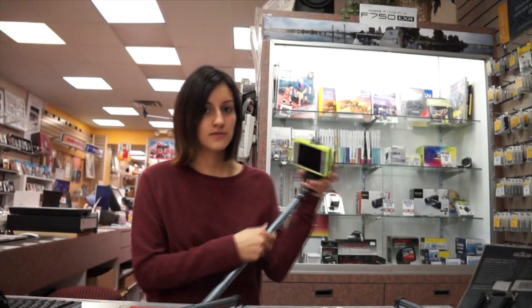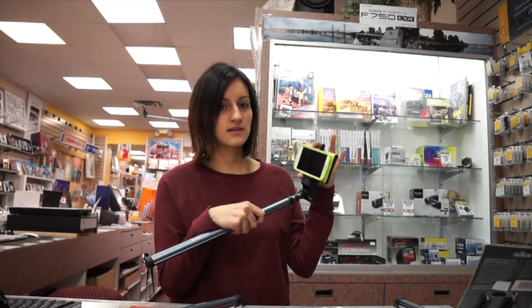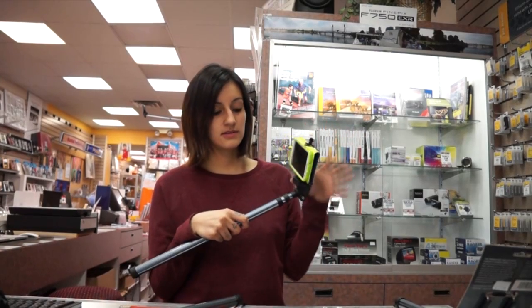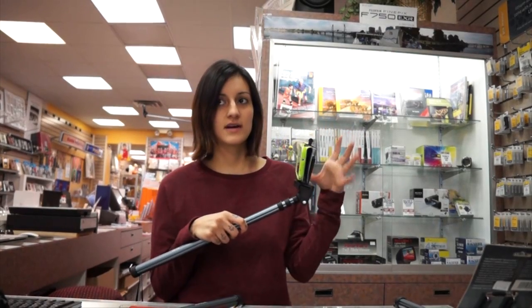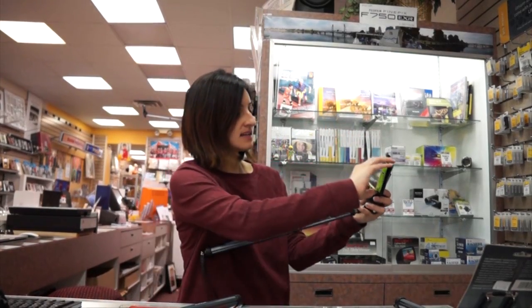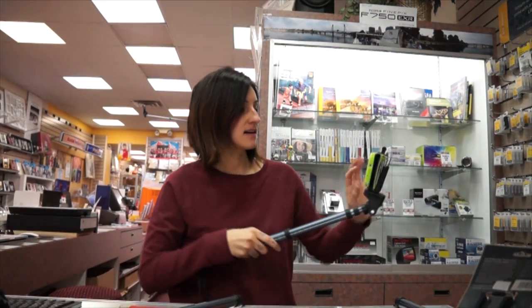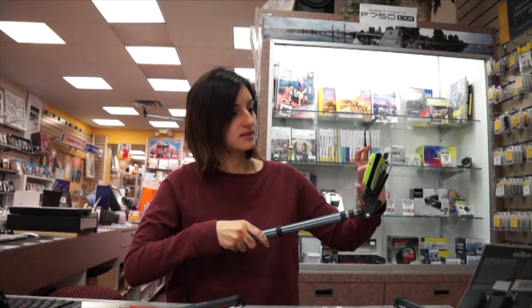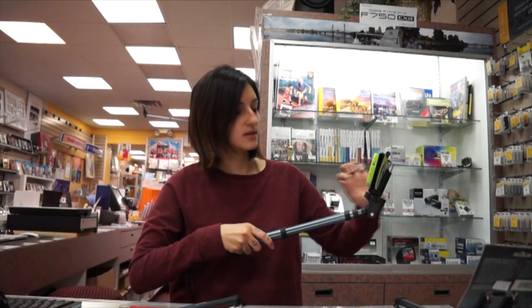Let's start with the phone. You'll put your phone on here. As you can see, my phone's already on here. I have a case on my phone and it still fits on here, so that won't be a problem. You won't have to take your phone out of the case. Let me show you exactly how much room you have when you record.